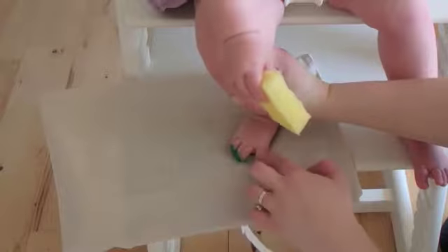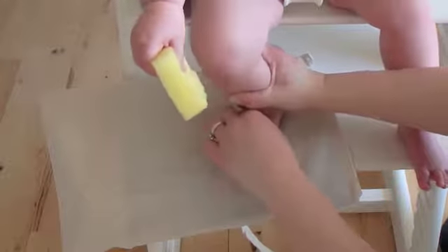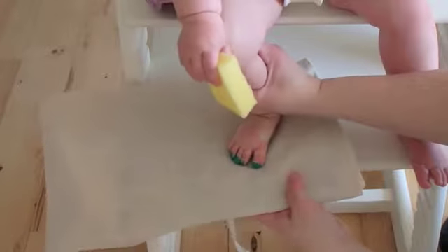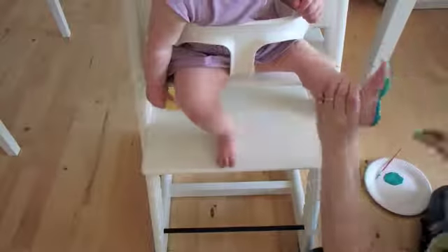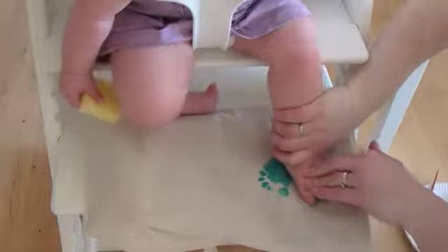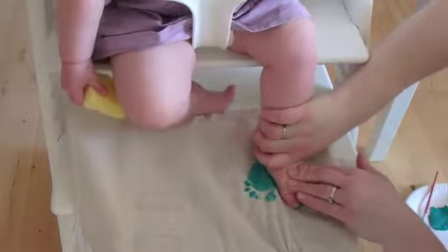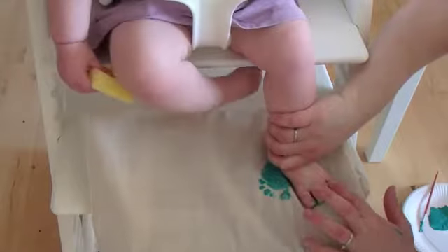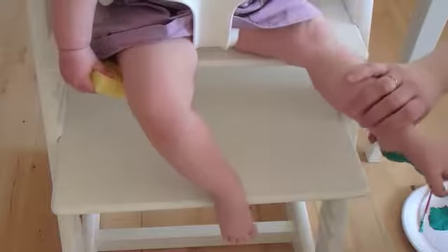Make sure to squeeze these little toes all the way down. There we go. Make sure that this is going to be looking like a little heart. There we go.